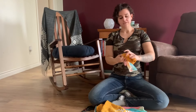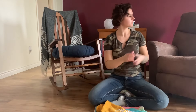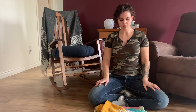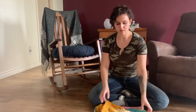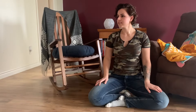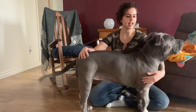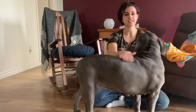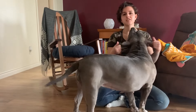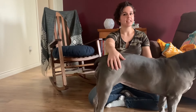Now you have to call on your model to come try on the sweaters. Skye! This is my sick girl Skye. She's an American pit bull terrier and she has severe allergies, so she needs to wear sweaters all the time because she's super itchy, even though she's on anti-itch medication.